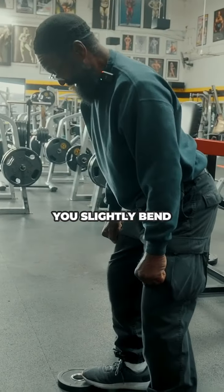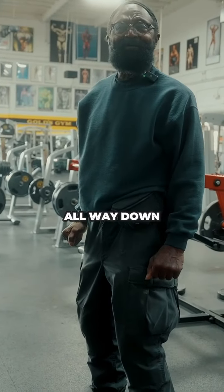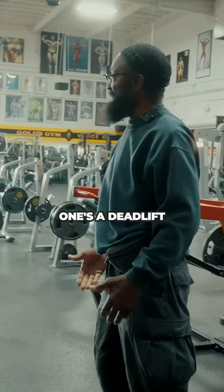Now with RDL, you slightly bend — now it's more the lower back. See, you don't go all the way down. So there's a difference in what you just showed. Yeah, one's RDL, one's a deadlift.